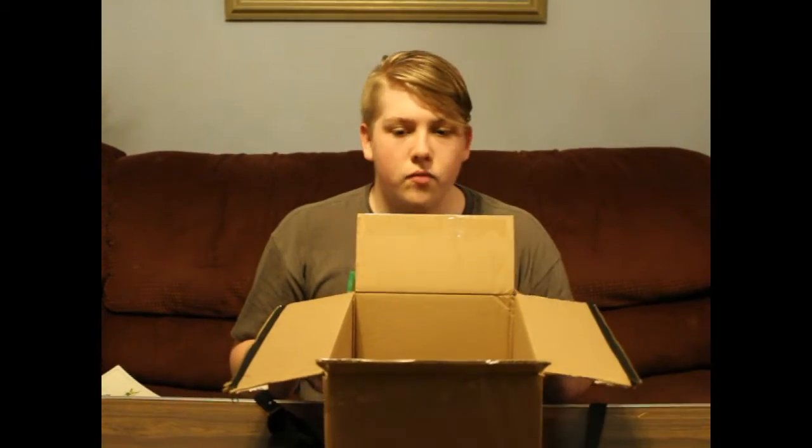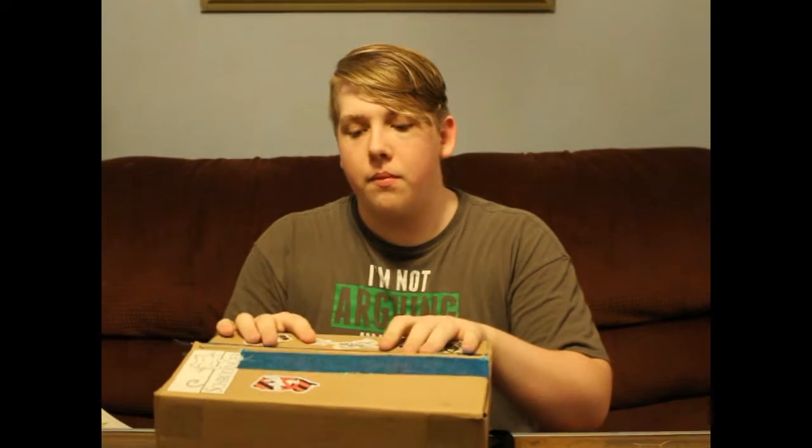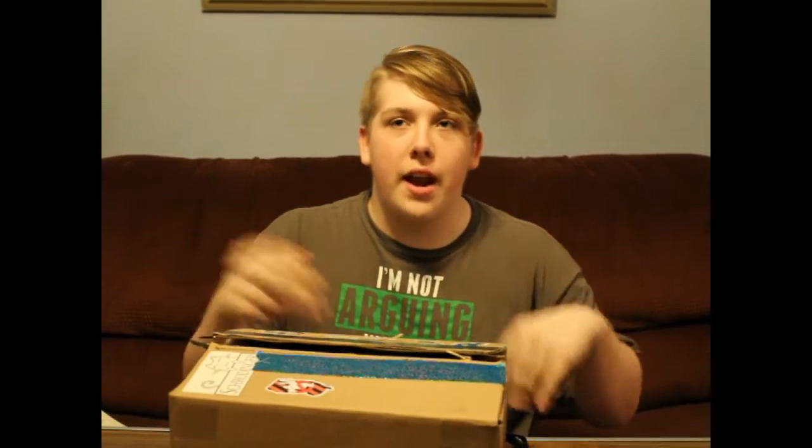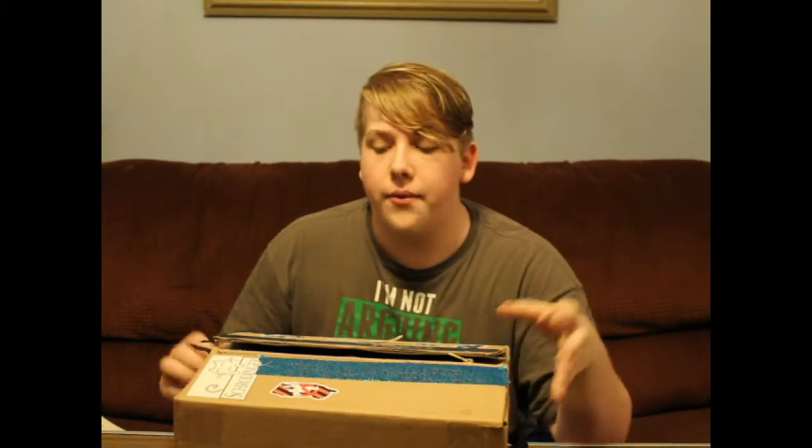Why is it called the Schrodinger box, by the way? Okay, there's a thought experiment where you put a cat in a box — there's a 50-50 chance of whether or not the cat will survive. You trigger the thing that will cause the cat to die, possibly. There's a 50-50 chance of opening the box... and it has nothing to do with it.